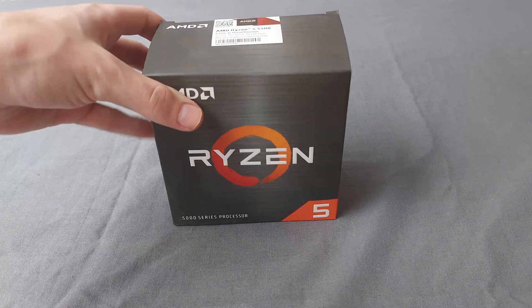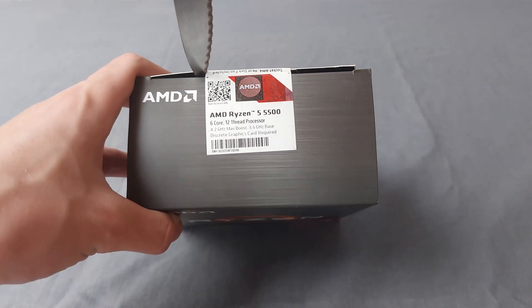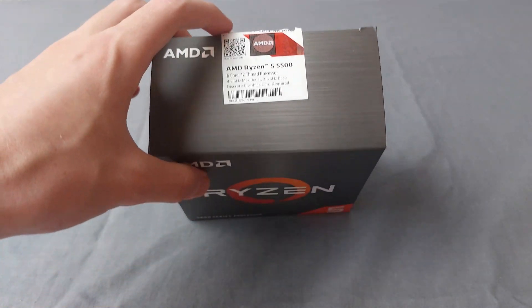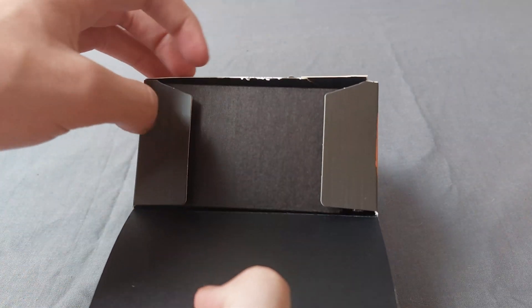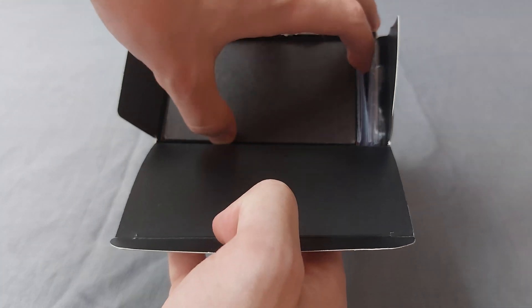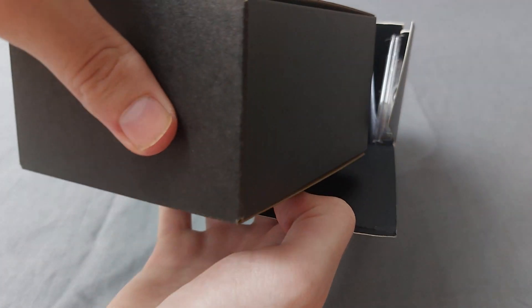Let's quickly get our knife and open this processor. As you guys can see, there is a seal over here, so we're just going to cut that. And basically, that's it — that is how it's opened up. Let's quickly see what you are greeted with when you open the box.